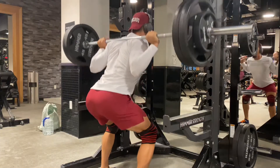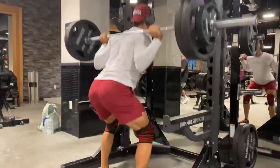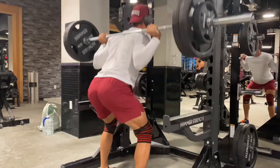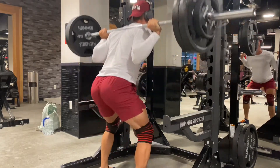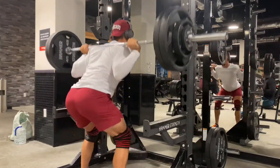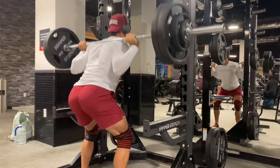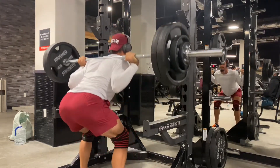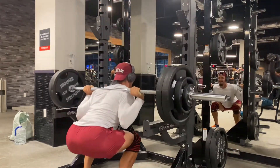Alright, so we move on to 245 for our working sets. We're going to bang out seven reps here. Make sure we're getting nice and low, pushing through our heels, ass to the floor. Let's get it. First working set in the bag. So right here we're doing 250 for seven reps. Again, pushing through our heels, making sure we're breaking that parallel line. And we're never locking our knees — my knees never lock here. Always constant tension.